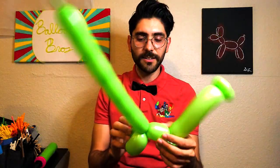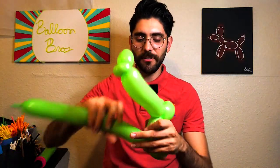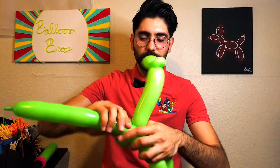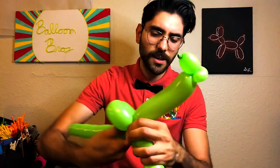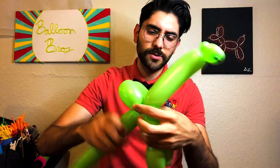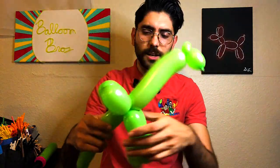So you have this shape here, and since we have such a long tail at the end we're going to use it to meet up the body. Grab a four-finger bubble, twist it towards the front, and then do another four-finger bubble underneath.